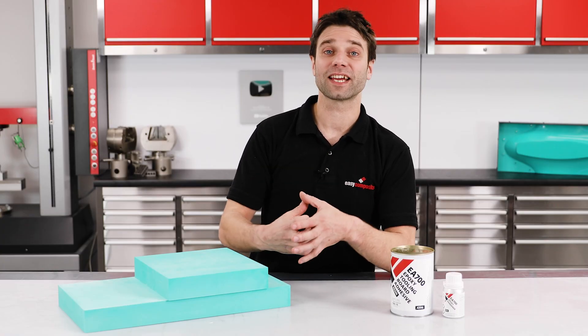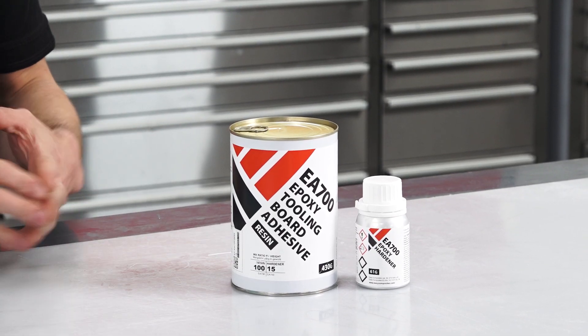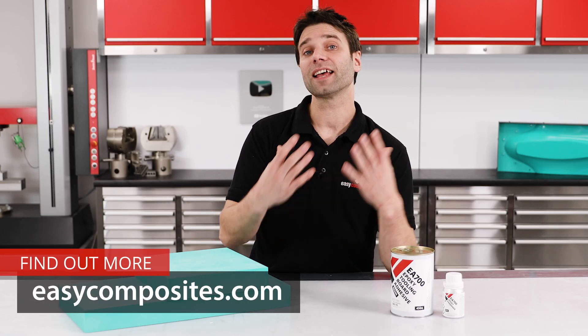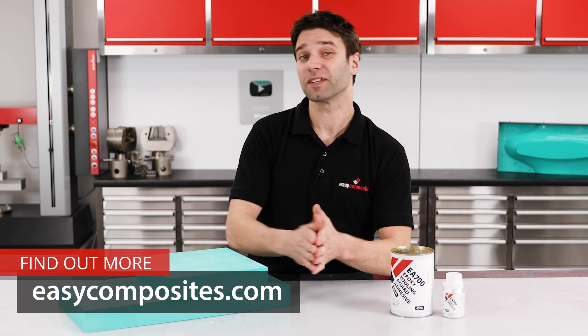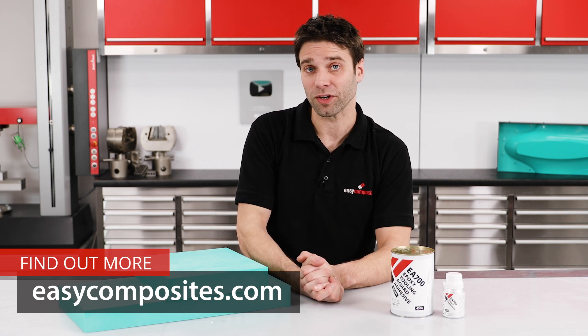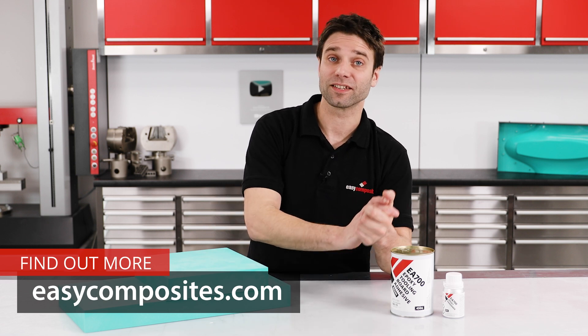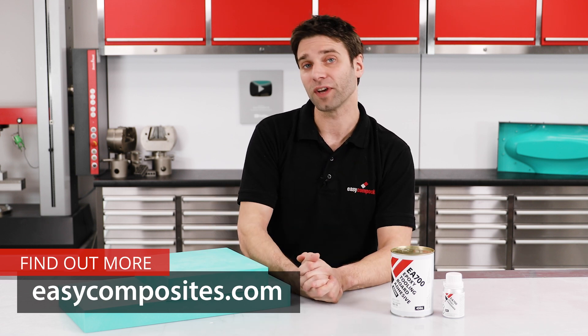I hope this gives you a good understanding of both the uses and processing of the EA700. Please do refer to both the technical and the safety data sheets for important up-to-date information on both the processing and the safety of this product. If you do have any questions, please don't hesitate to get in touch with our technical team who will be more than happy to help.